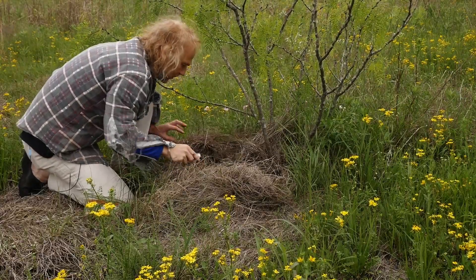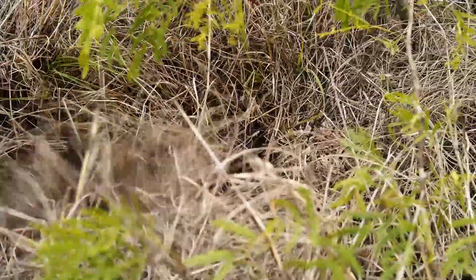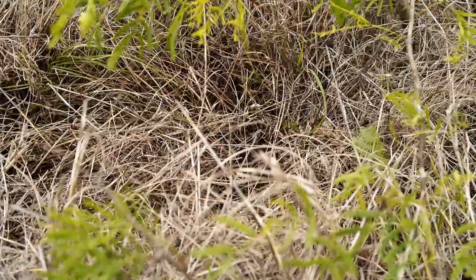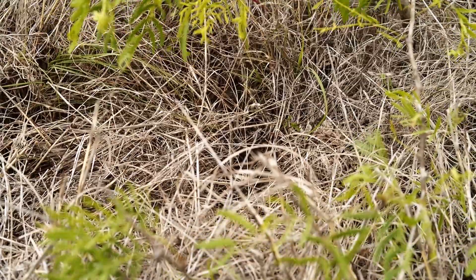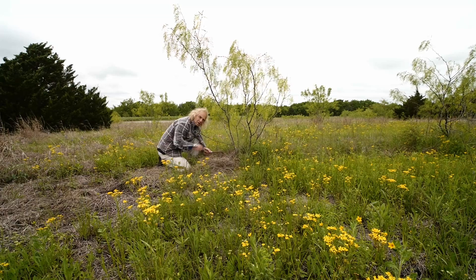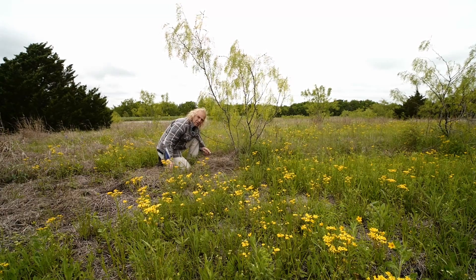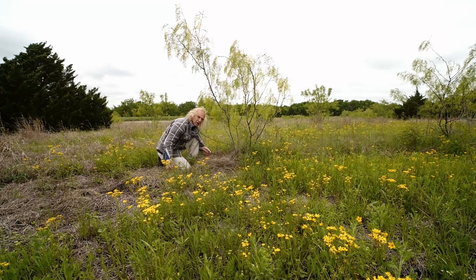We don't want the animals to find the seeds, so I put a little bit of hay back. It's a bit of a balance — I want to make sure there's enough sunshine and the temperature gets high enough for the seeds to germinate, but I don't want it completely exposed so the animals dig it up.